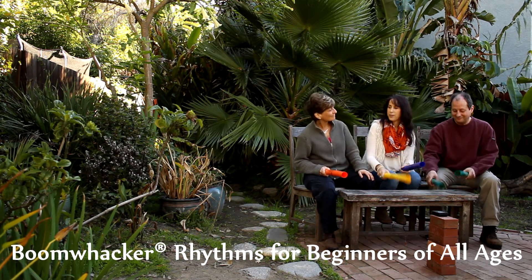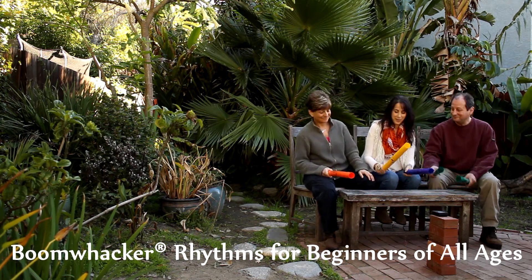The video is for kids age 10 and up, but as you can see, grown-ups can do it too.